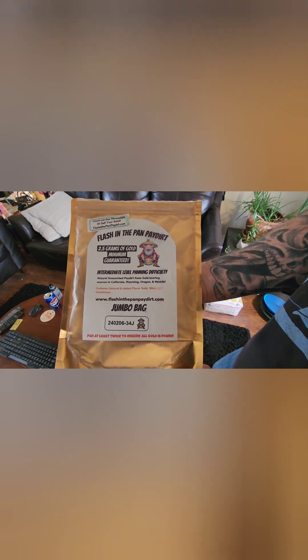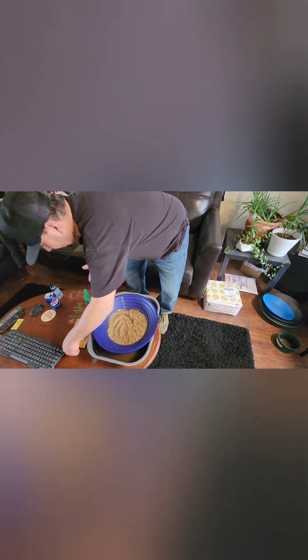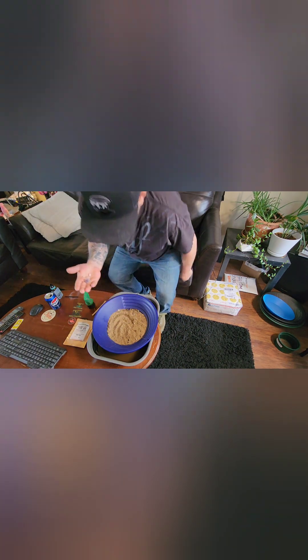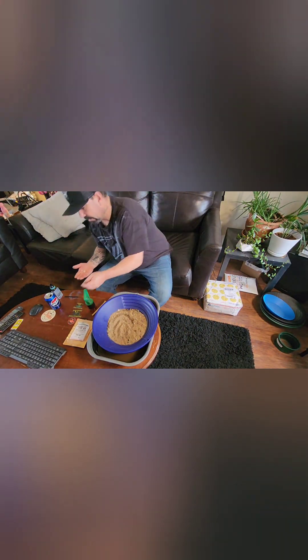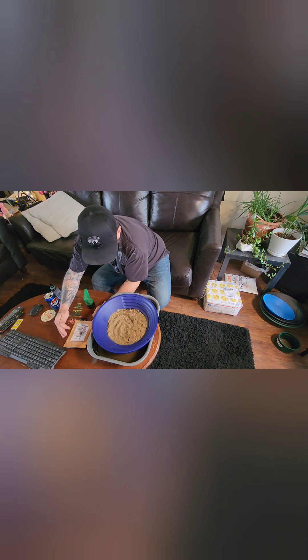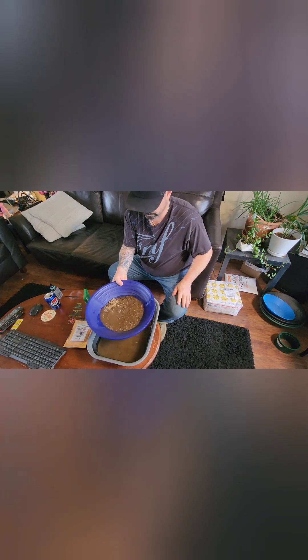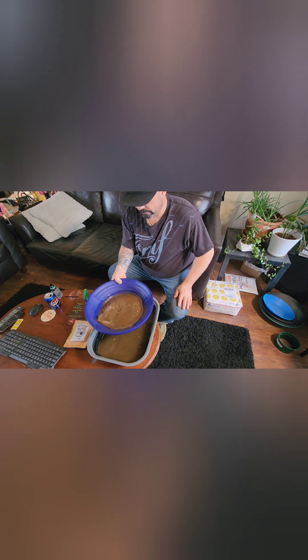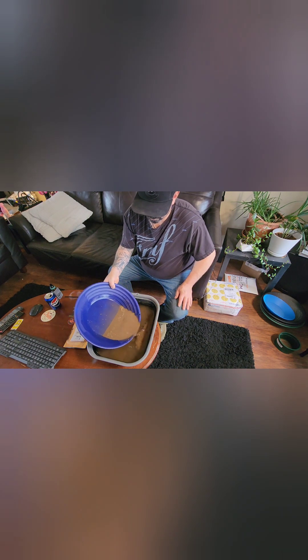Hello gold fam, Culver coming at you again. This is the Flash in the Pan, two and a half grams of chunky gold. The wind is bad, it's been blowing off and on rain and snow. I opened up the bag and apparently shut off the video. I picked out a couple of cool rocks — a nice piece of crystalline silver, some maybe quartz or chalcedony, and some kind of banded rock. Already dumped it out. This is a blended dirt from all over. Looks like there's some chocolate milk in there — pour off that stuff.